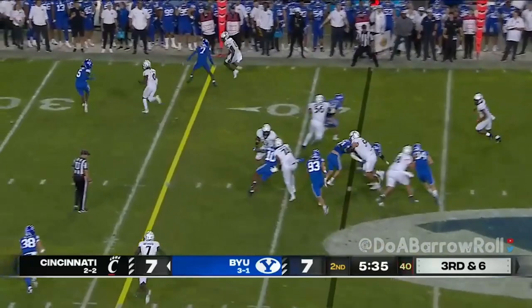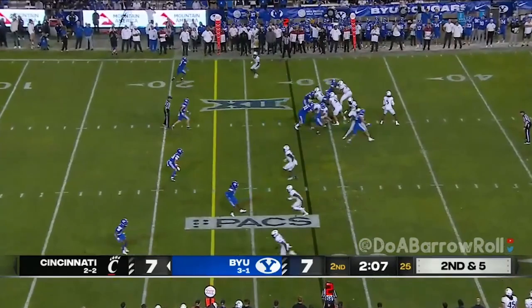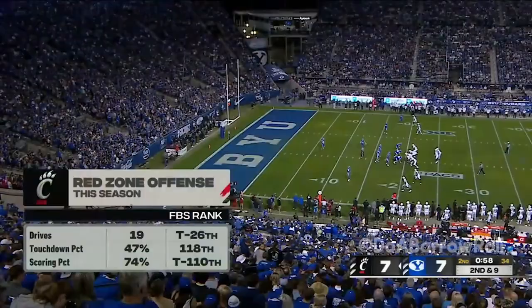First-down run. Two receivers to the right, looking that way — it is caught, gonna be well under a minute. Four receivers, draw play — Jones trying to spin out of a tackle. It's been pretty good tonight. Here comes the pressure, picked up nicely — Jones is complete and that's gonna reach the red zone. Let's see what Cincinnati can do.